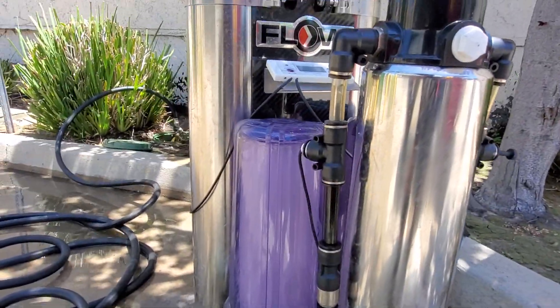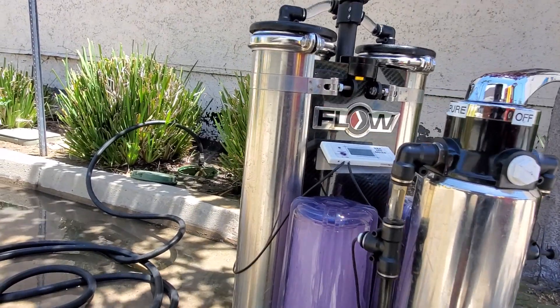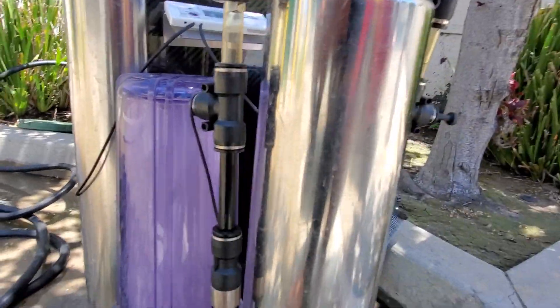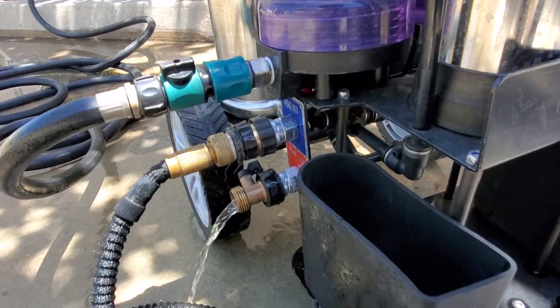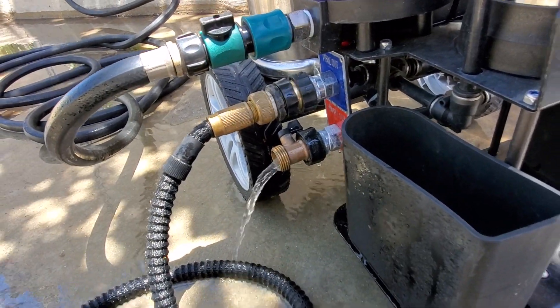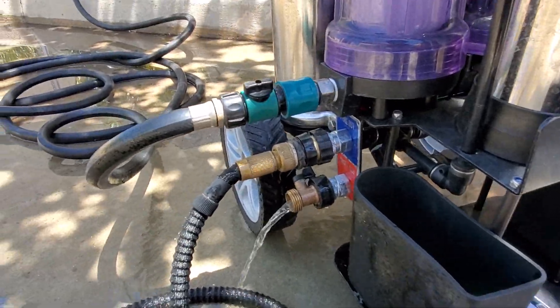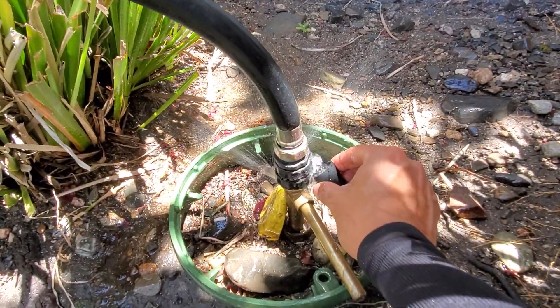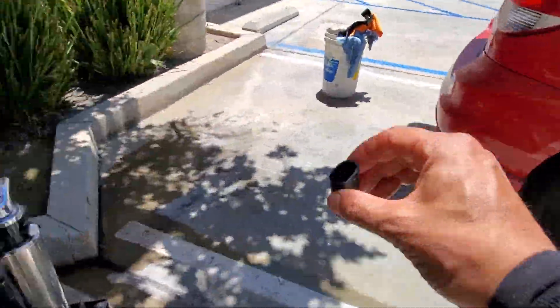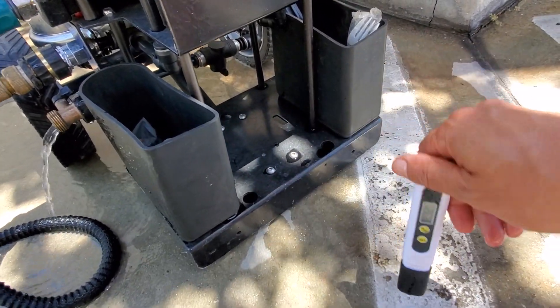Let's talk about membranes — I have these membranes, I think they're called 4021 or something like that. The water coming out of this thing is 450. Let's take a look at the water coming out here — this thing is leaking right here. The average reading here is 232.